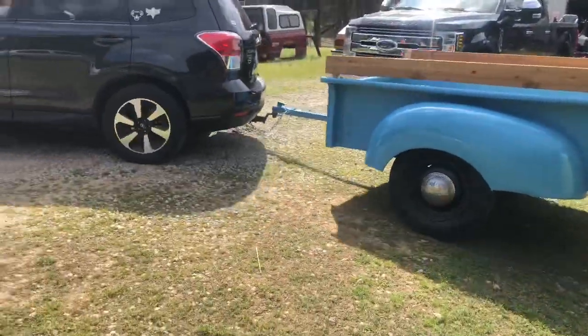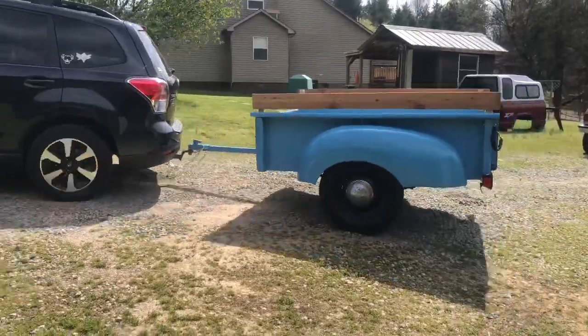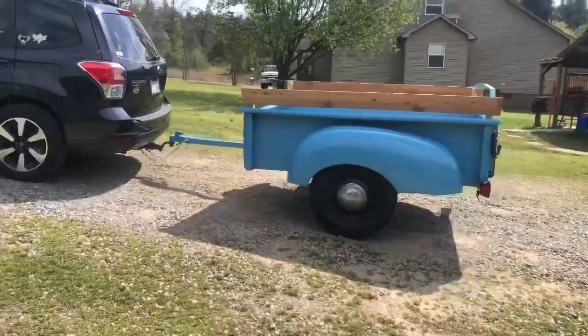Pickup truck bed trailer coming out of the shop. I'm going to deliver it here shortly, in the next couple of hours.